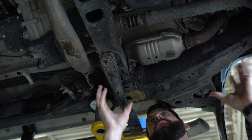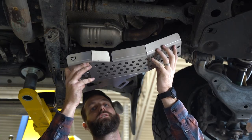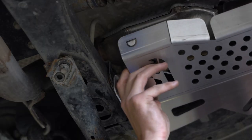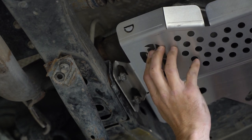With everything prepped, now we're going to go ahead and get our cat shield up into position. With our cat shield in hand, we're going to lift the front over our lower control arm bolt. Then we're going to lift the rear up and slide the bolts through the slots in the cat shield.